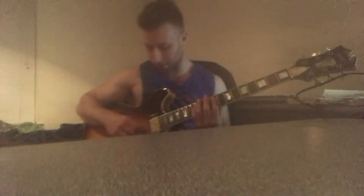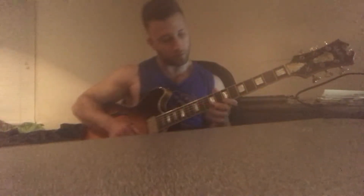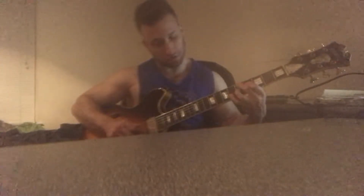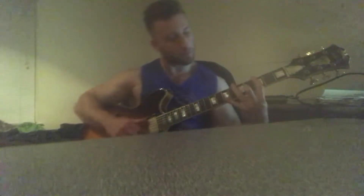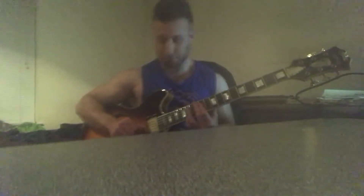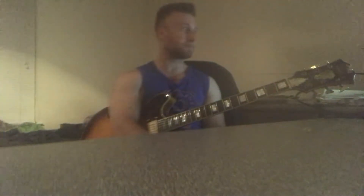Okay, kind of sloppy, but it's all good. Again, I'm literally working on this stuff right now, so the process is all happening for me too in this moment.